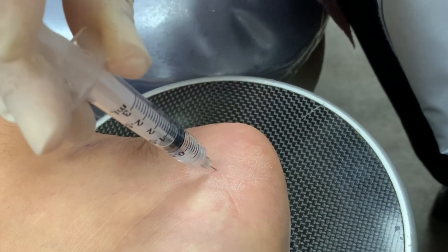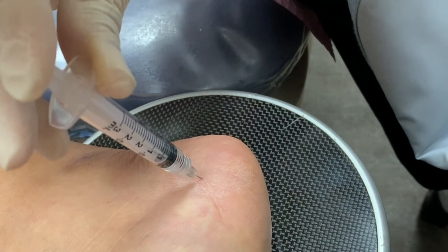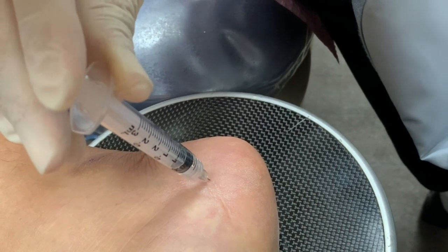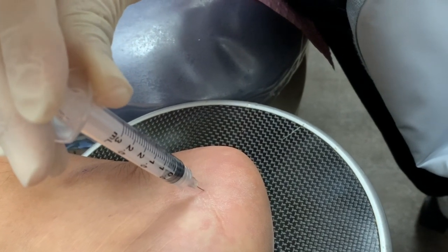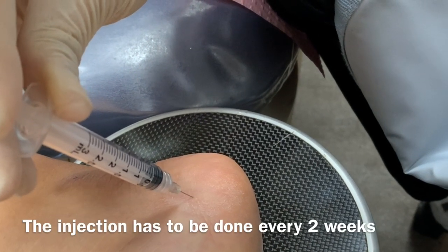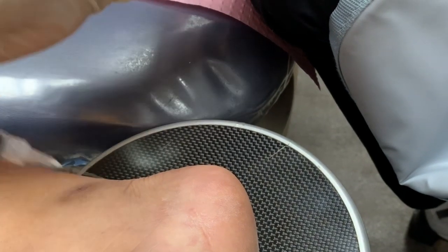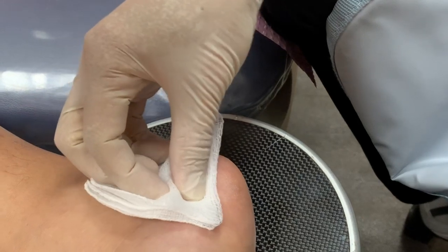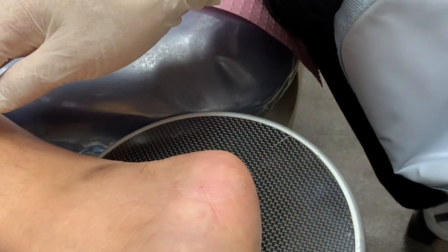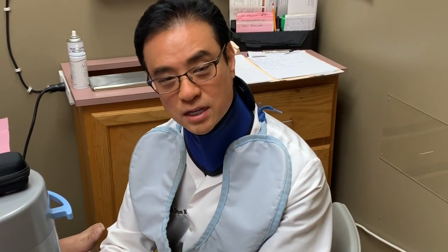After the injection, I put tape on this to immobilize the foot so that the medication doesn't spread all over the place for about 24 hours. Then they can take the tape off and go back into their orthotics and their activities. This injection is done every two weeks, and I tell them to take it easy after the injection for about two days because we want the medication to stay in that area to work — staying off their feet and avoiding a lot of standing and walking.